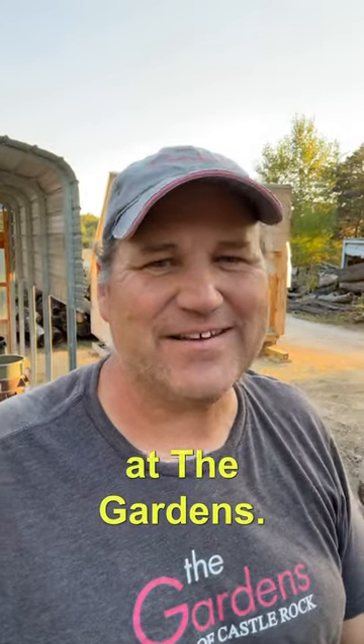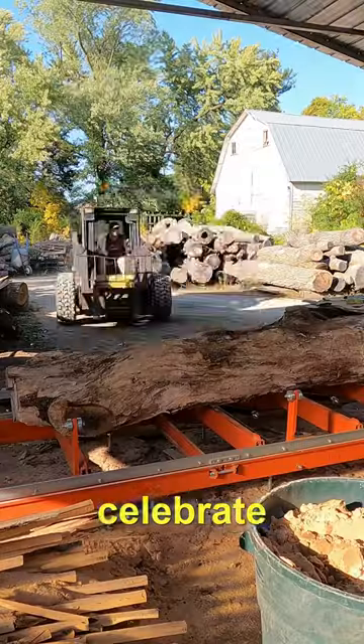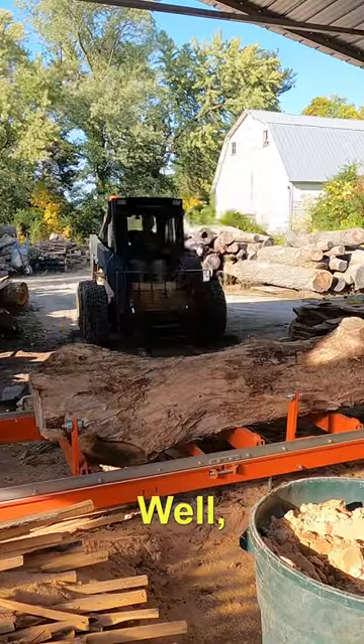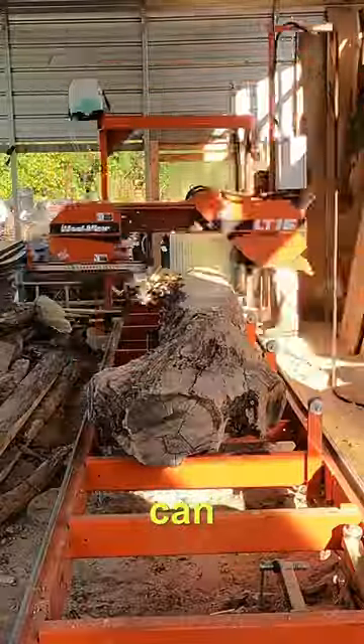Hey, Glenn here at Workshop at the Gardens. What do you do to celebrate getting the kiln moved into place? Well, you cut a log. It was time to mill a log.